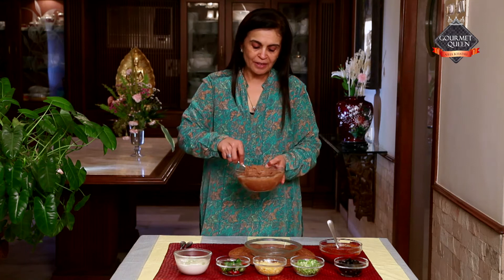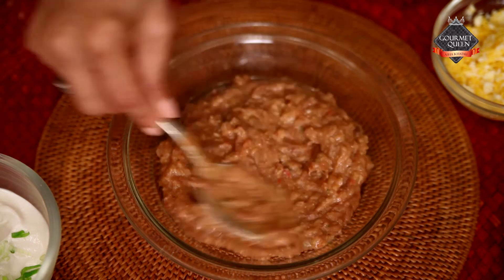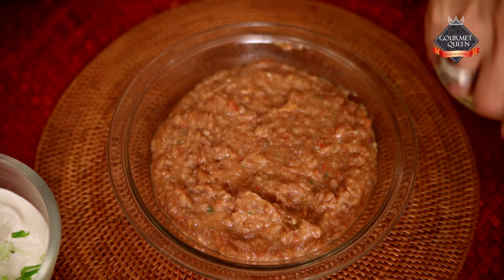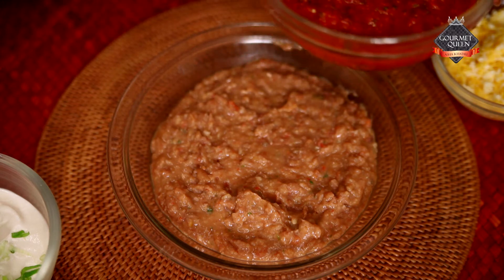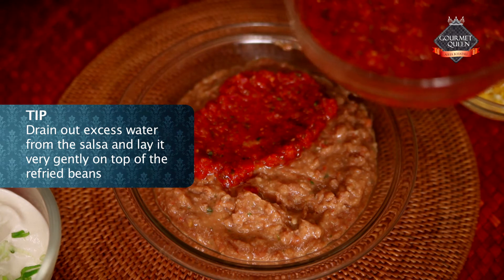Now let's start layering all the ingredients for the 7 layer dip. The first layer will be the refried beans. I've added 1 tablespoon of red salsa to the refried beans, just to make it a little softer and give it a creamier texture. The next is the salsa. Now, because of the tomatoes, the salsa becomes a little bit watery, so you need to drain out that water and then spread the salsa very gently over the beans layer.